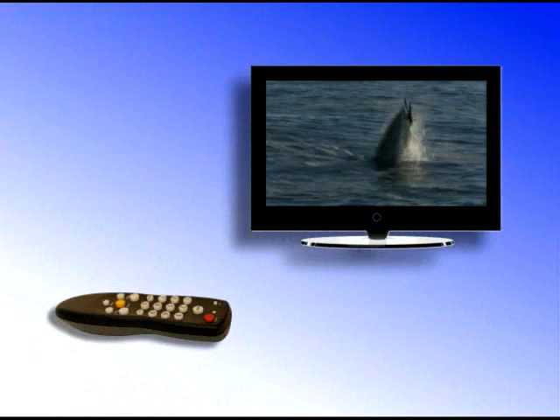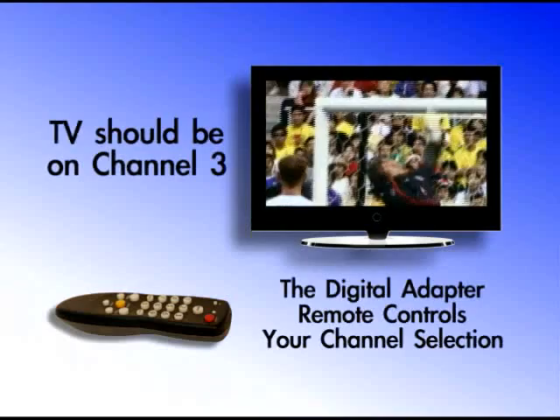Now, when you press the remote control power button, your TV will turn on and you can control power, volume, and channel selection with your digital adapter remote control. Your TV channel should always be set to 3. The digital adapter remote will now control your channel selection.